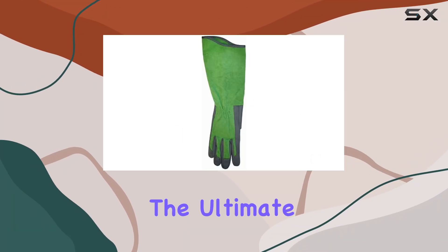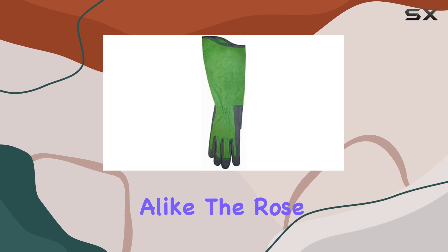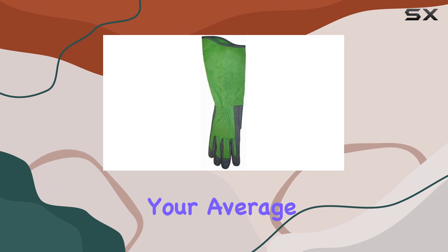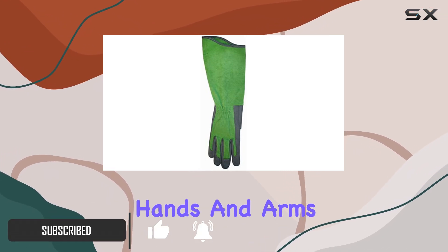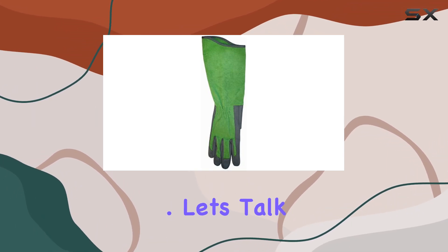Today we're diving into the ultimate gardening gloves for rose enthusiasts and avid gardeners alike: the Rose Picker Garden Gloves by Midwest. These gloves aren't just your average hand protectors — they're designed with a specific purpose in mind: to shield your hands and arms from the thorns and branches that can make gardening a prickly affair.